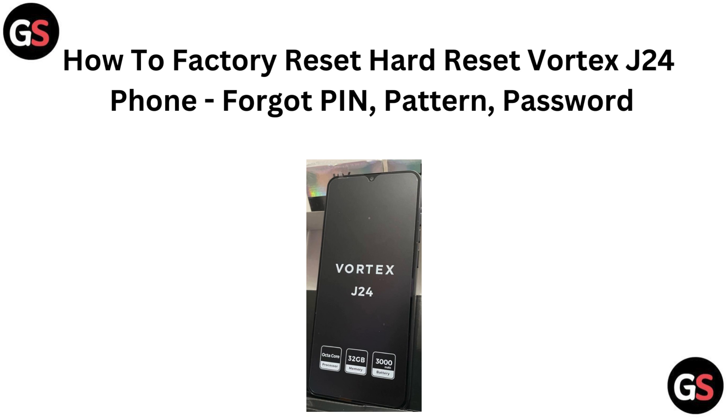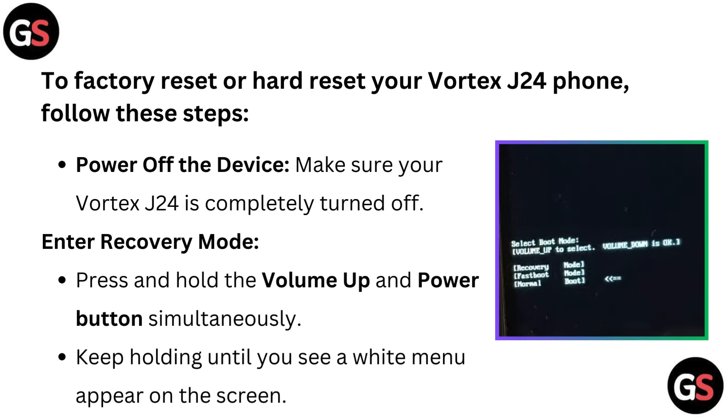Let's get started. To factory reset or hard reset your Vortex G24 phone, follow these steps. Power off the device — make sure your Vortex G24 is completely turned off.